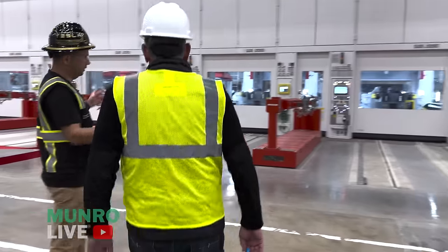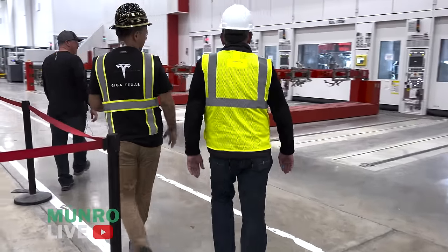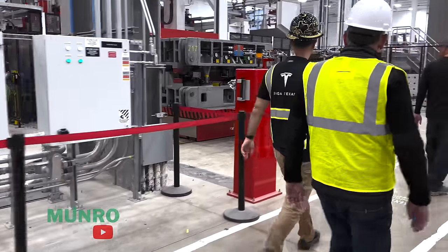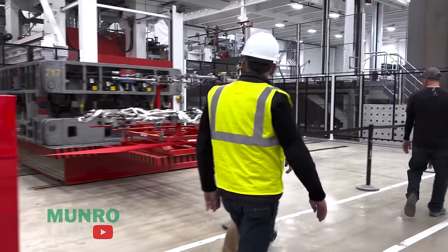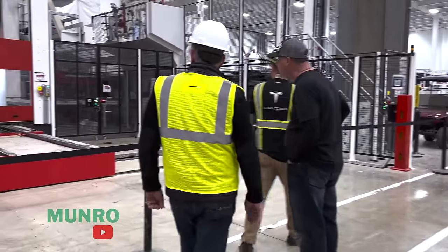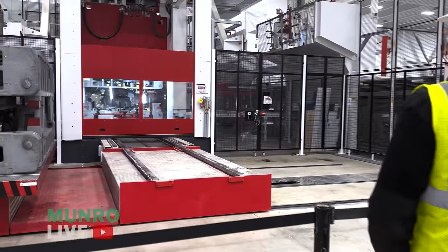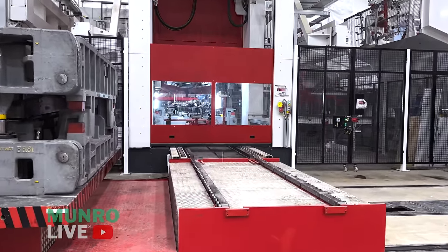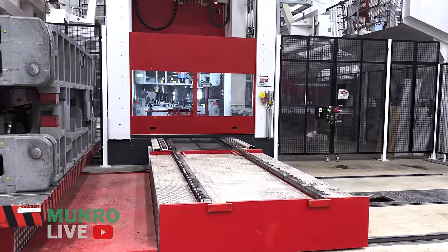As you can see, with all the equipment we're ready to run at high volume now — it's just a matter of how we ramp, going slow and getting quality right. Here's a view of the press from the side — it's opening up now and you'll see the fully formed door ring. Right now we're doing inners.